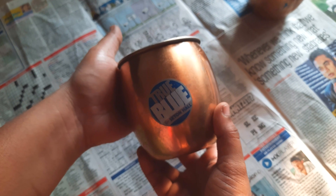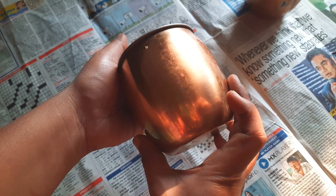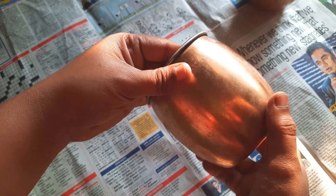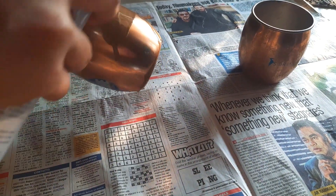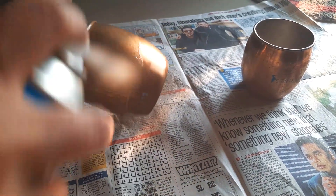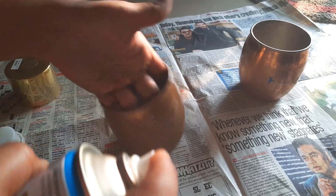We will have a spoon and fork holder. I will use this as a place — this is from the local market, about 60 rupees. This is the color — a spray paint in bronze gold.